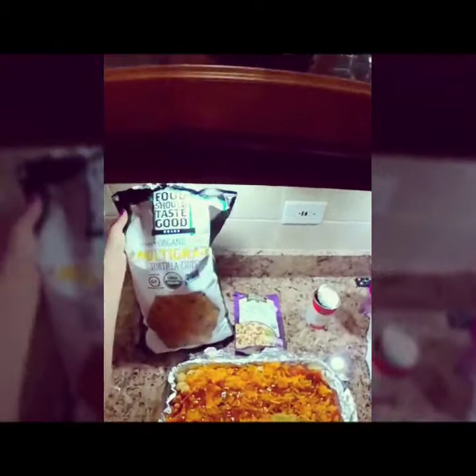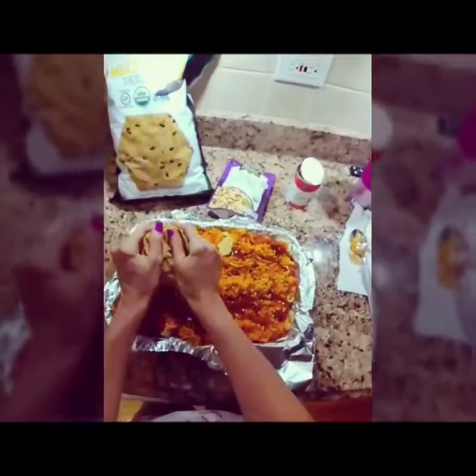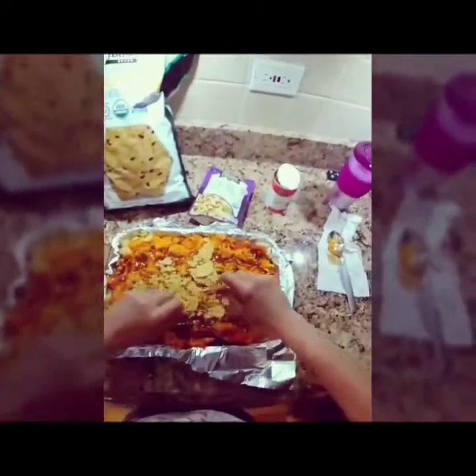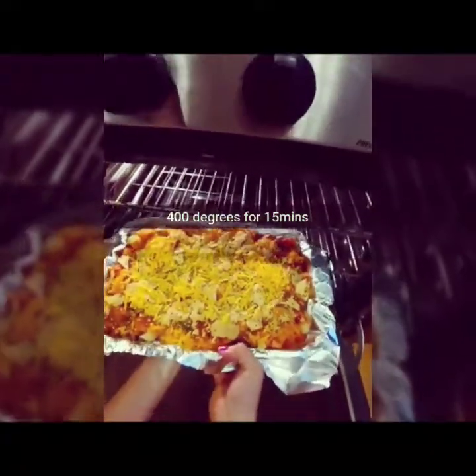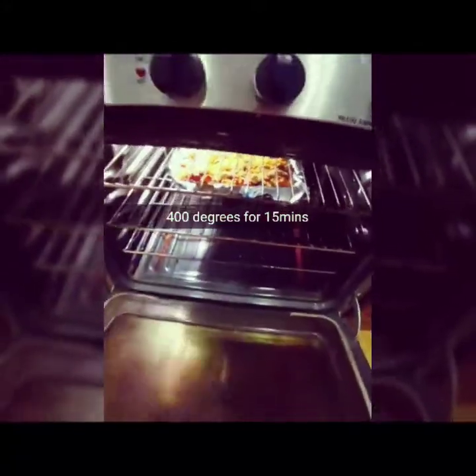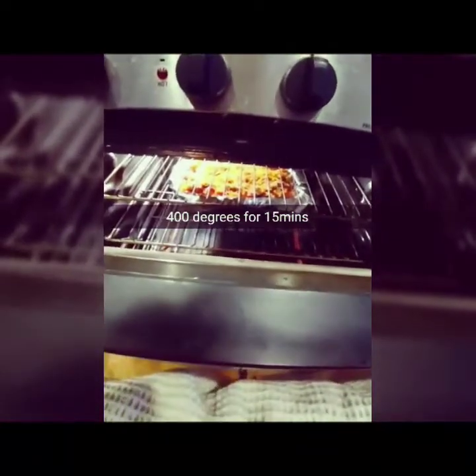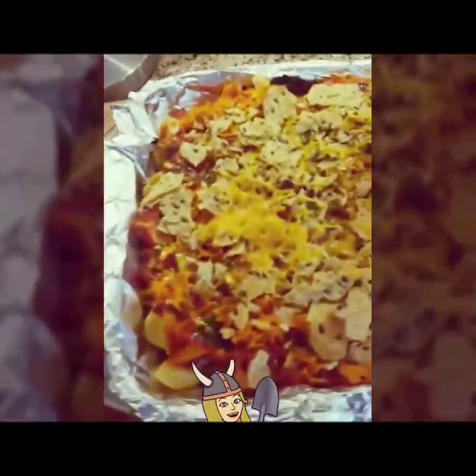The chips are called Pooch — they taste good, you guys should get these. Congratulations if you did, you made a good choice. We're just gonna put them on top like that, and it's time to put it in the oven. This thing is so heavy! About 15 minutes at 400 degrees. Enchilada casserole time!